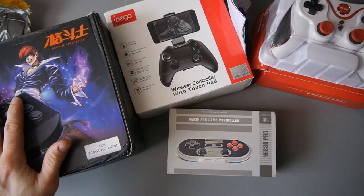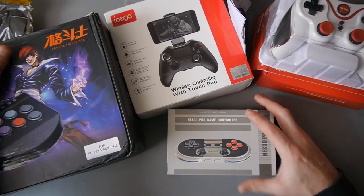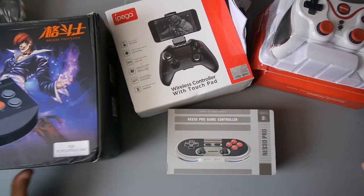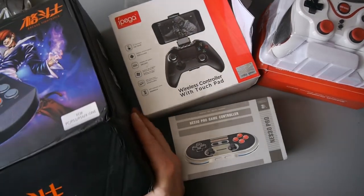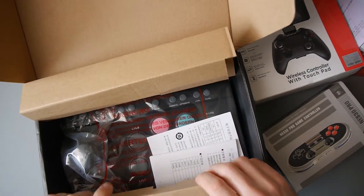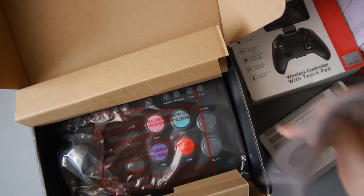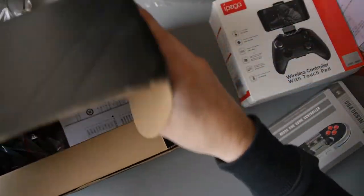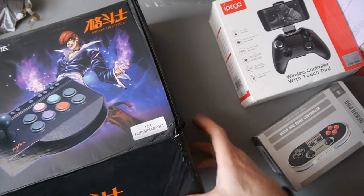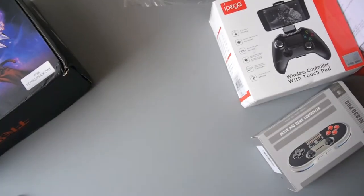I'll do some reviews of these controllers over the next week, so I've got four different reviews coming. Thanks again to GearBest — I do appreciate it. Hopefully if they enjoy these videos, I'll get some more things to review for you guys, because smaller channels, it is tough. That's the Fight Stick controller — I'm going to keep it wrapped up until the unboxing. Thanks for watching, guys. Leave a comment below if you've got any questions regarding these controllers, because when I do the tests I can test them out for you, if there's anything specific you want me to check. Until next time, take care. Bye.